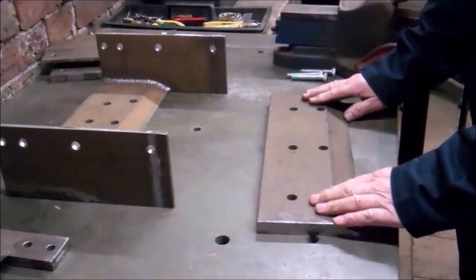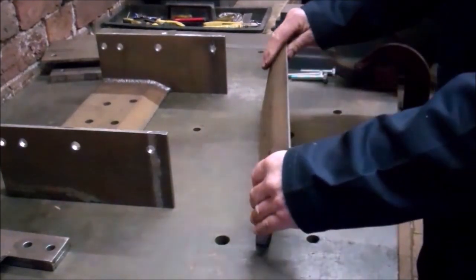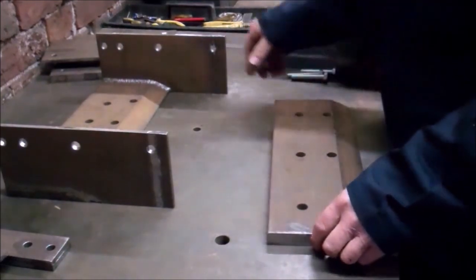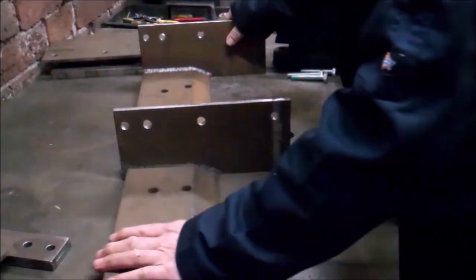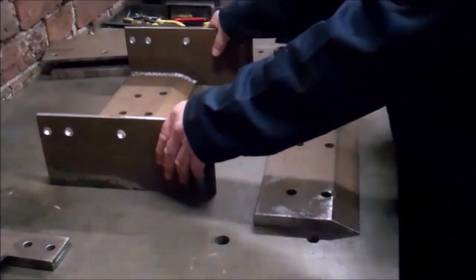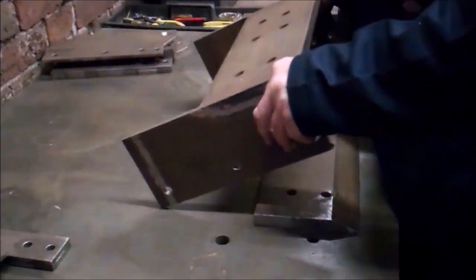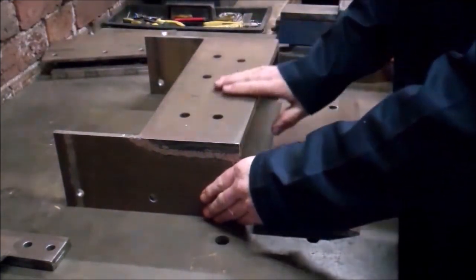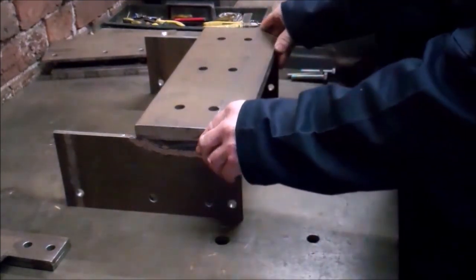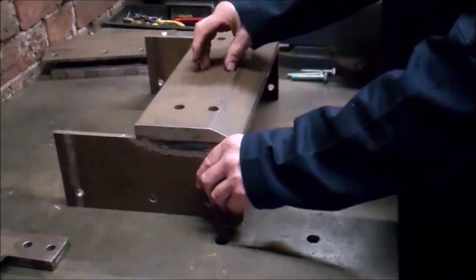Originally this was made for a digger bucket - it's a hardened piece of steel. This would have been the front edge, and I think it's an ideal shape for bending metal over on. That used to be one piece which I've cut in half. I welded these two plates onto this piece, and that will stand that way up to form the bottom jaw of the folder, and that will be the top jaw. The metal will get bent over that front edge.